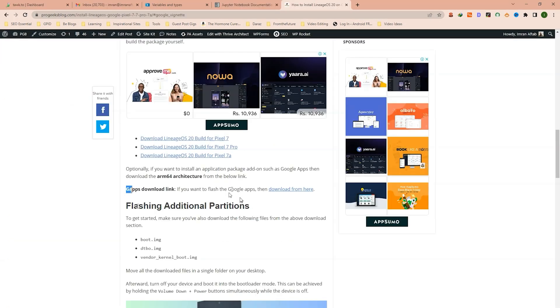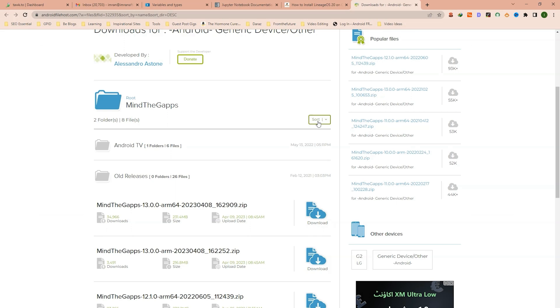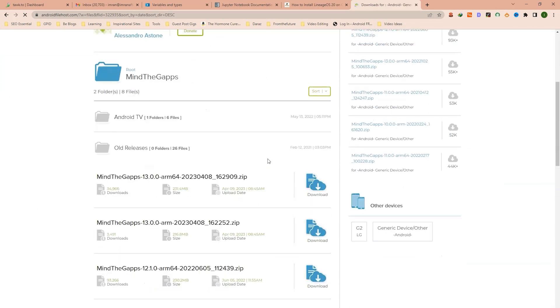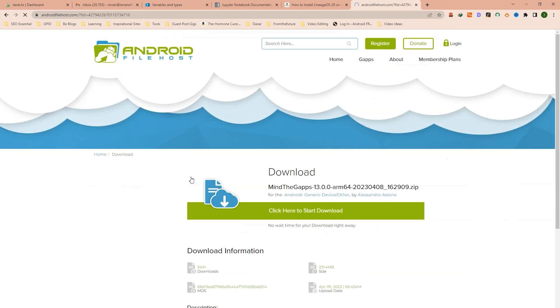Lineage OS comes without GApps, also called Google Apps. If you want to use Google Apps on your phone, here is the download link. On this website, sorted by newest first, here is the latest version from April 09, 2023. Make sure to download the ARM64 version. Click on this and here is the download link.